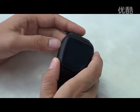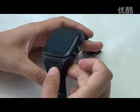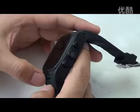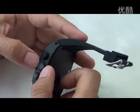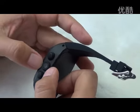Here is the microphone, and here is the speaker. You can use it to make phone calls. It features a 5 megapixel camera, so you can use this watch to take clear photos.